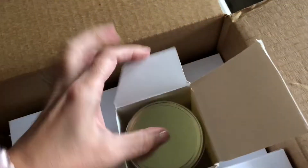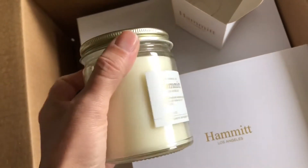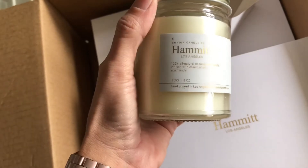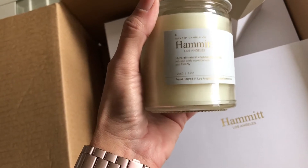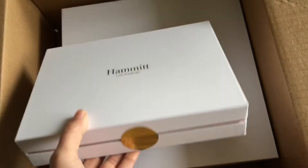For no reason at all they just included this candle — just really neat. What scent is this? It's a 100% all-natural coconut wax candle. Really neat, that was very nice of them. Everything is packaged so well — this is really, really heavily boxed. This is not some flimsy box; this is really nice packaging.